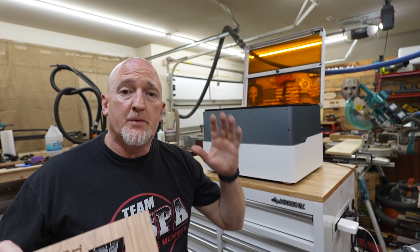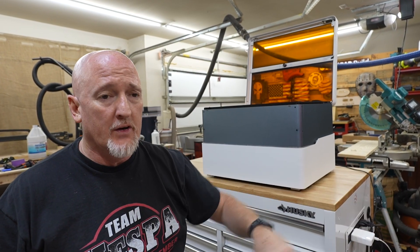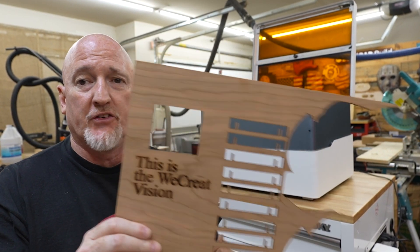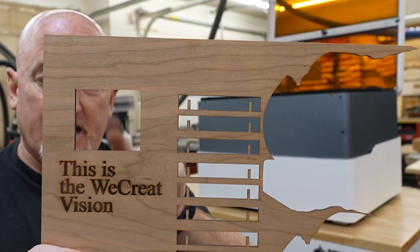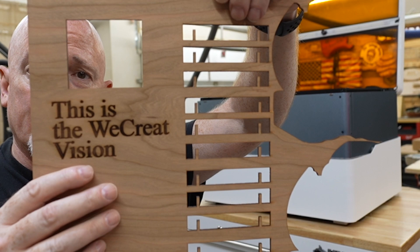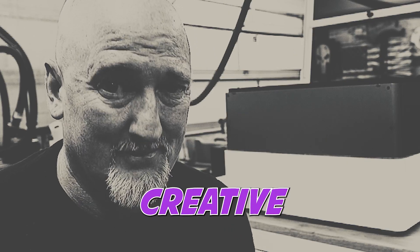So this thing is supposed to be plug and play. Basically, you plug it in, you log into the software — which we'll get to in a minute — and you can just go from there. I went ahead and did just a simple rectangle and set that to cut, and then I set this to engrave. This is the WeCrete Vision — because that is how creative I am.